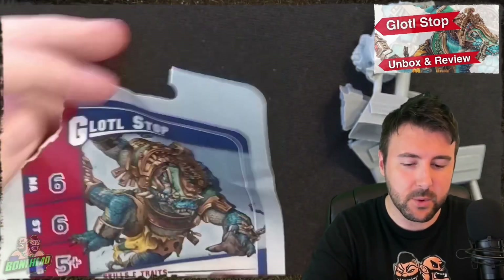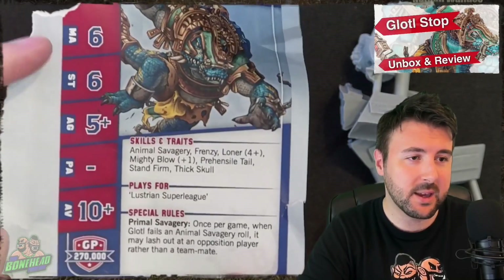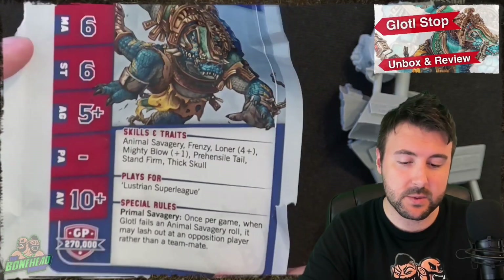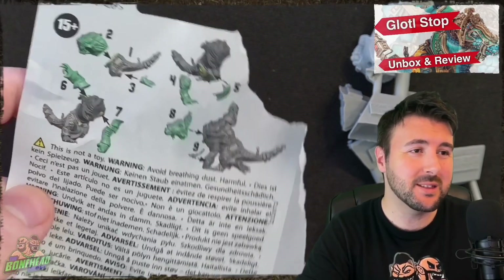That went badly. There we go. You get the cool bit of paper and inside the bit of paper you do get the rules for the star player. I advise being very careful with the clamshell pack — it is sharp, things get broken into, and you really do need the instructions.